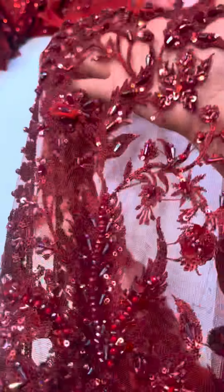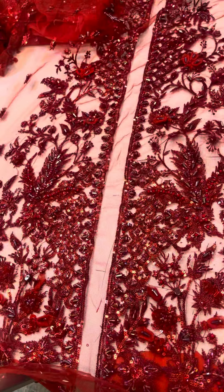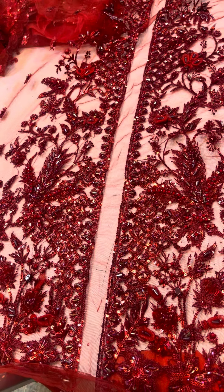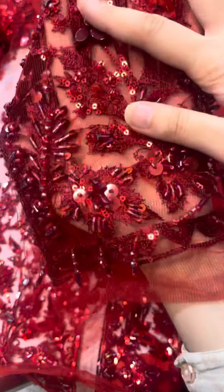Bismillahirrahmanirrahim. It is totally hand embellished — this is the hand mid work. These are the two center panels; this is beautiful. After that, you will get the full heavy body. This is the front body, and the whole body is the zircon.